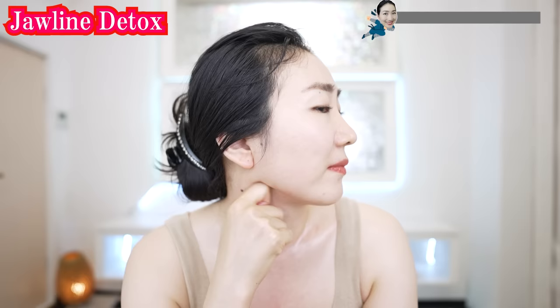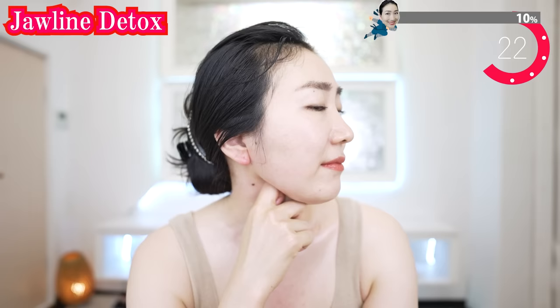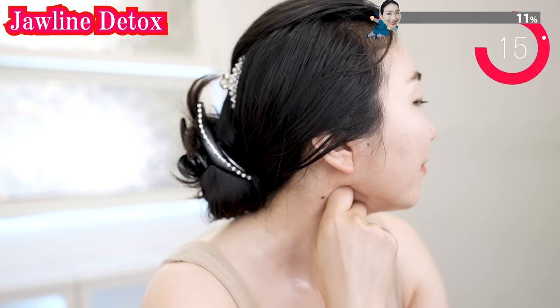Use your finger like this and massage here to drain. Some people may feel pain badly, but don't worry — if the lymph flows well, the pain will gradually go away.